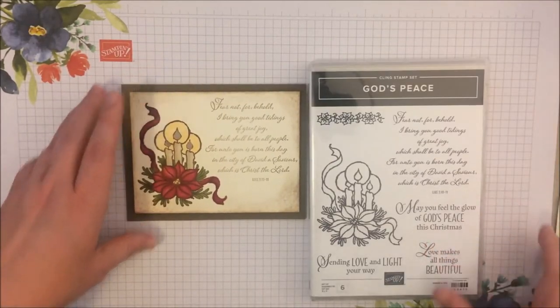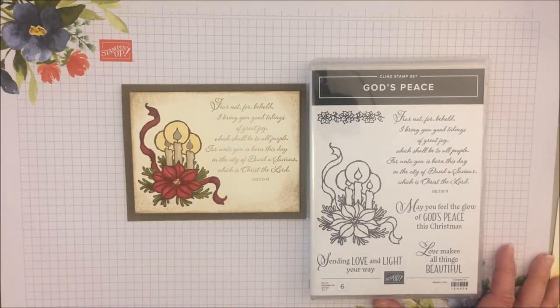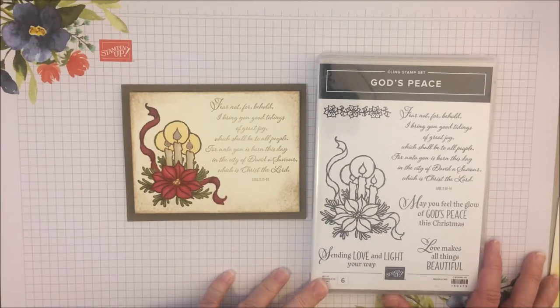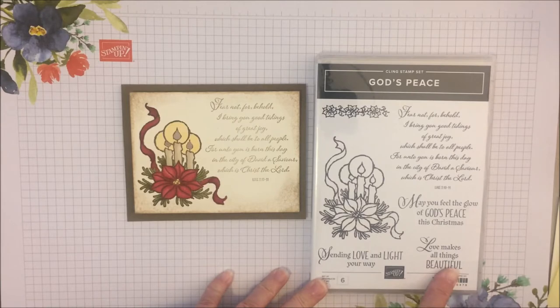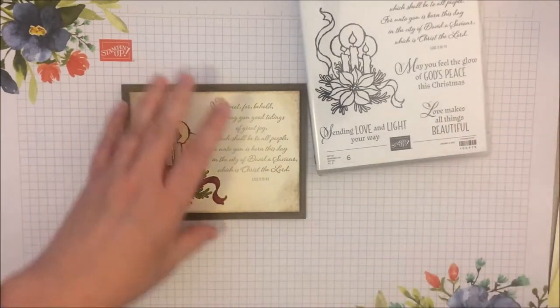I absolutely love how this card turned out. It's featuring the God's Peace stamp set, which I think is one that hasn't gotten enough love in the new holiday catalog. But even if you don't want to use it for Christmas, it has some really nice sayings in it.